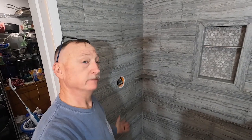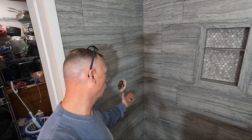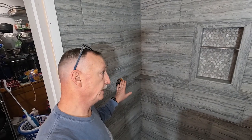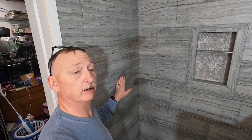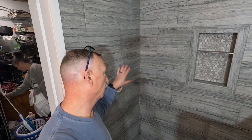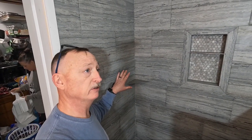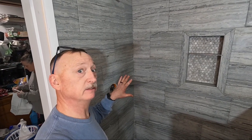There you go — one Schluter Kerdi corner shelf installed. Now we just gotta wait for it all to dry. Tomorrow evening, afternoon, or Saturday morning we'll work on cleaning all the tiles again, then sealing them. Hopefully we'll be using this thing by Saturday evening or Sunday morning.